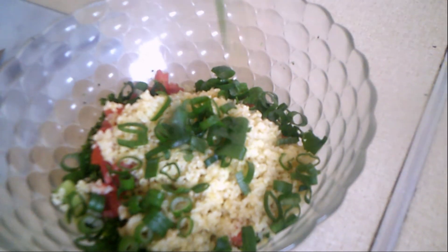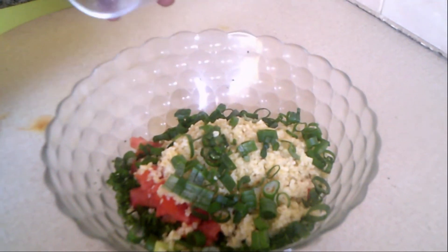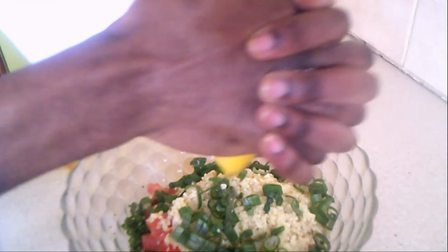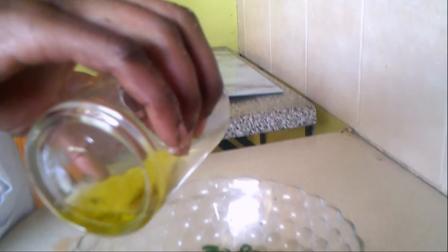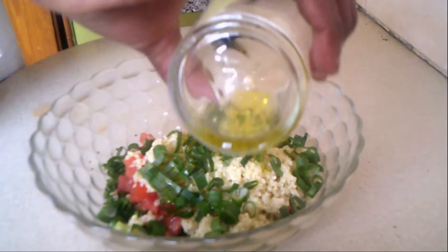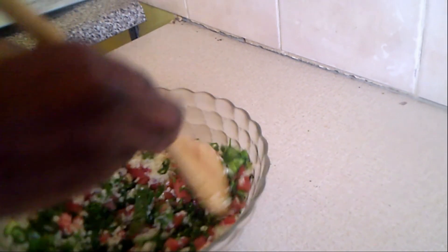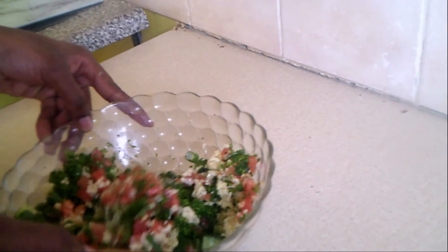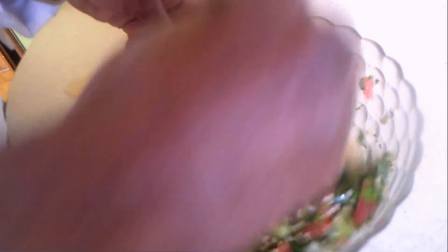Then, adding salt to taste, a bit of lemon juice — I squeeze about half a lemon, which is approximately 10 to 15 mils — then my olive oil. I'm gently combining everything together to make a smooth, cohesive mix, not flowing, with all your ingredients perfectly mixed and combined.